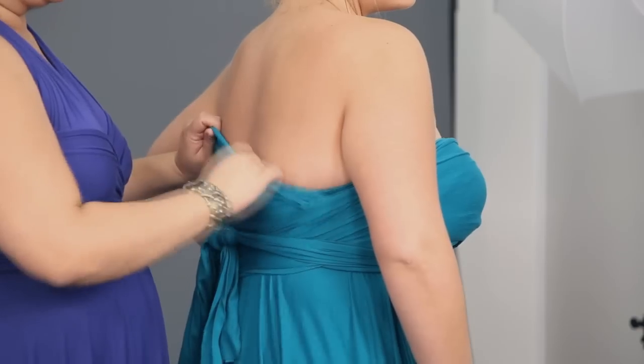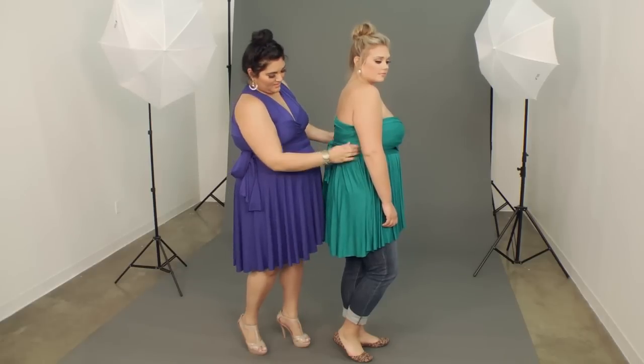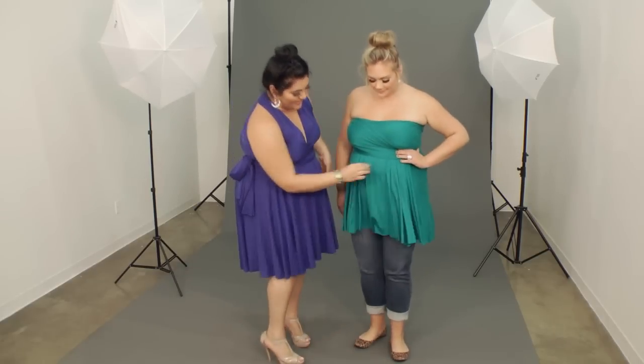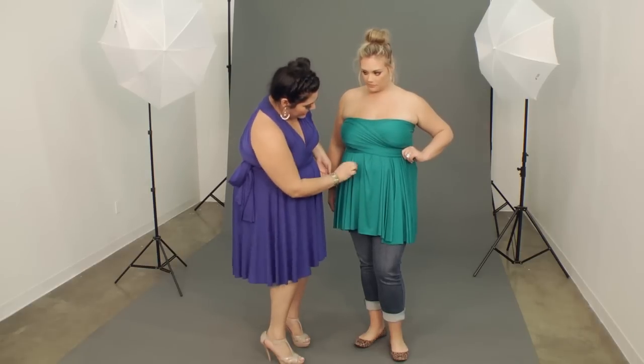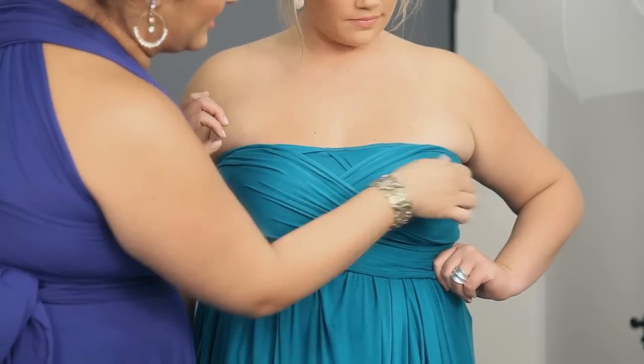This is a great casual look for a night out, a movie, or dinner out on the town. Fix your pleating here, and add ruching by wiggling the fabric just a little.